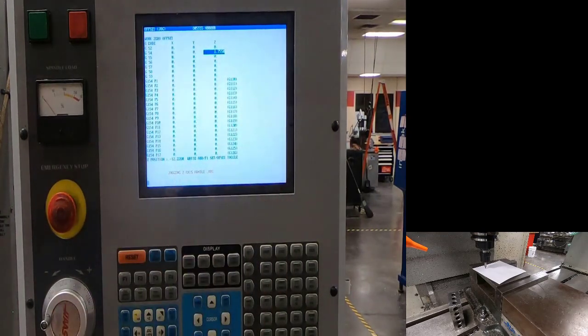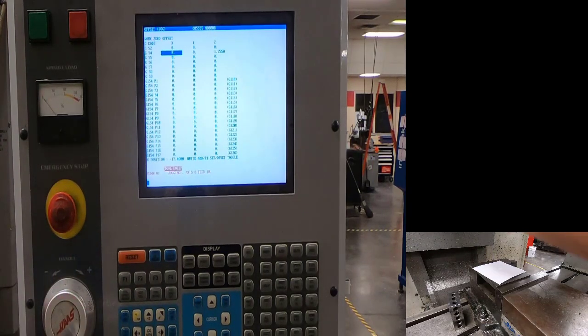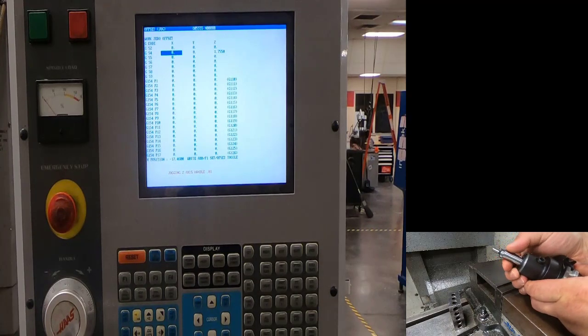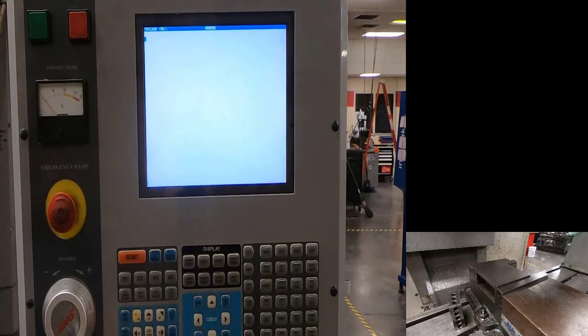Now we've got our Z set. We need to set X and Y, which requires loading the edge finder. Go back to handle, come up positive direction — that's clockwise — push and hold the tool release button, remove the paper, and load the edge finder. Make sure it goes between the drive lugs.